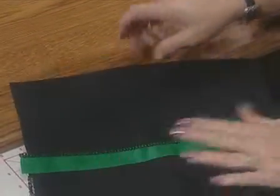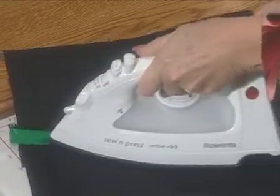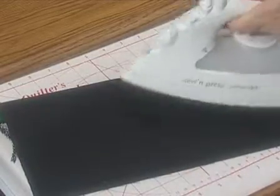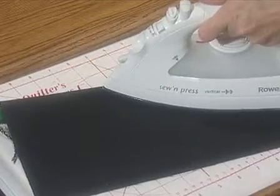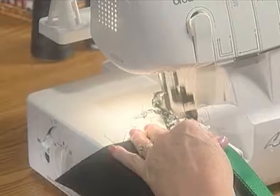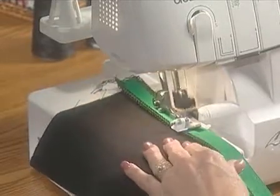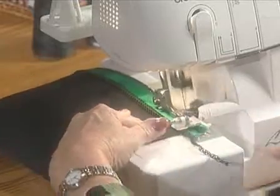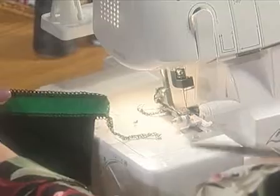Serge end to end. Cut the chain and open the fabric. Turn the fabric and fold on the other marked line. Be sure that the appliqué piece lays flat on the fabric and that the edge meets the fold. Serge end to end once more. Cut the chain and pull the fabric flat.